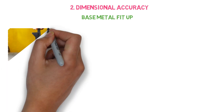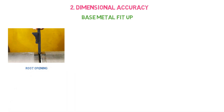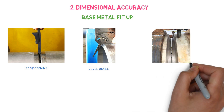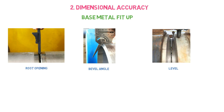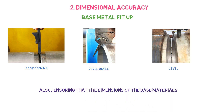The second point is about dimensional accuracy. Base metal fit-up is the first step before even starting the welding process. During the fit-up, proper root opening, bevel angle, and alignment of the base metal need to be verified by the inspector. It is also important to verify the dimension and thickness of the base metal according to the drawing specification or welding process.